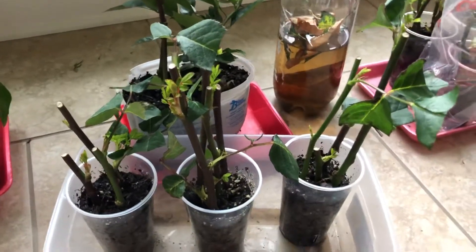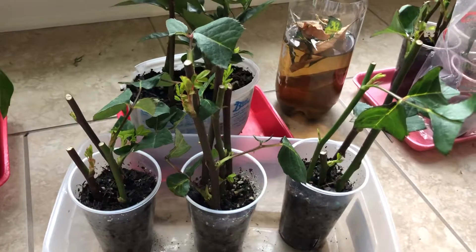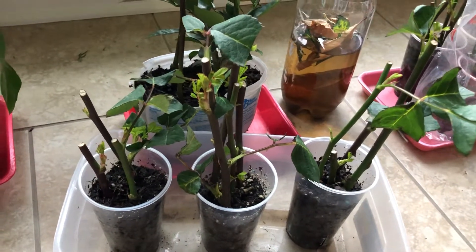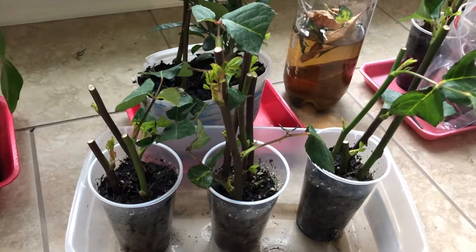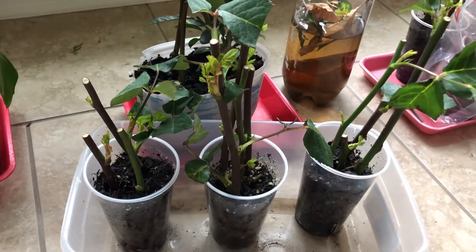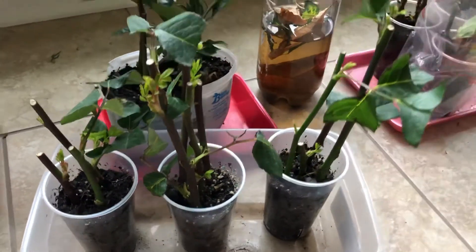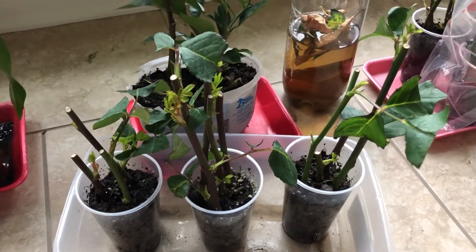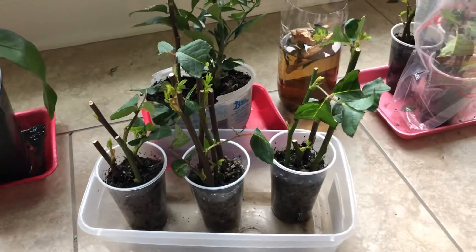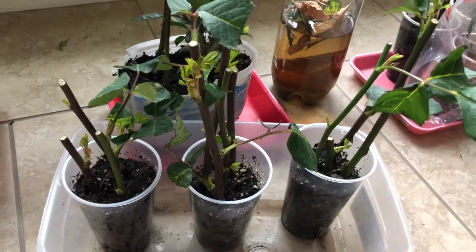Hey everyone, this is Dick to Nature here. I've got this exciting new project I wanted to show you guys. This is going to be part two of my how-to root rose bouquets into rose bushes. How exciting would that be to have something like a Valentine's Day bouquet or a wedding bouquet, so you can have it in your yard for years and years to come, giving you amazing beautiful roses.